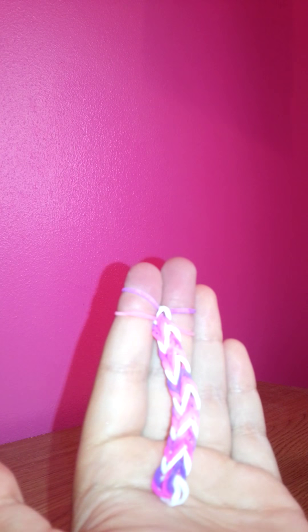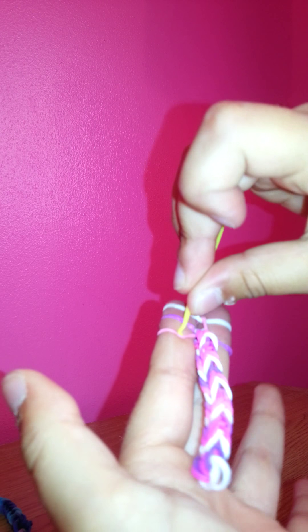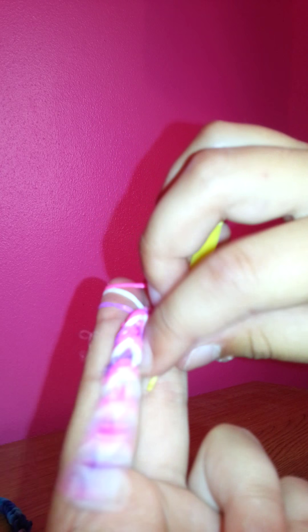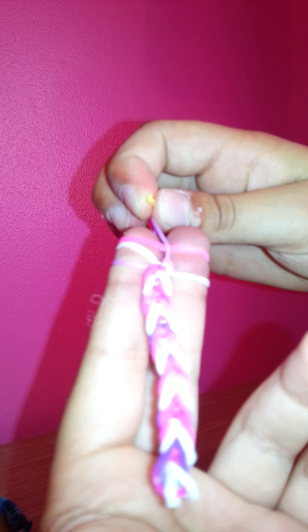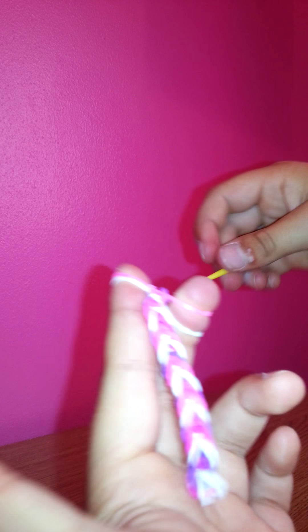Get your next colour on, put your hook through, up, over — then through, up, over. And that is literally all you're going to do for the rest of this video. So put three bands on your fingers, put your hook through, up, over in the middle with your fingers, let go — through, up, over, let go.